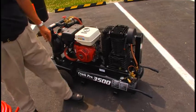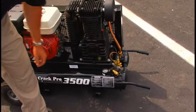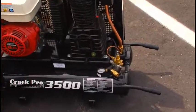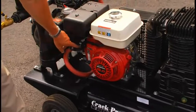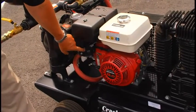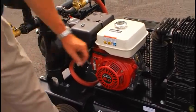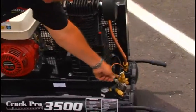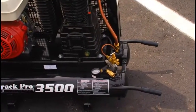To start the engine, first bring that to the vertical position — that allows the engine to start easily. Use the on-off switch, gas shut off, and choke, then pull the rope to start. Then bring this back down, which allows the two air tanks to charge with air.